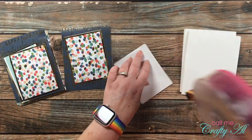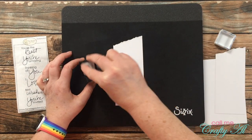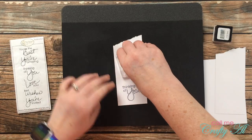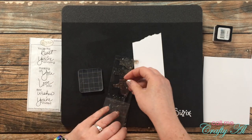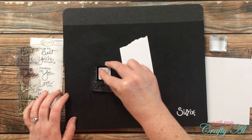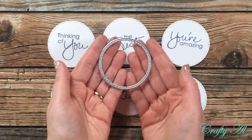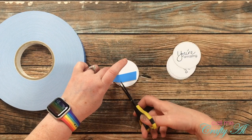If you're interested in the sheet load of cards, the debut video is linked in the description box below. For the sentiments on today's cards I chose three different ones from this There She Goes stamp set, and I stamped them in navy ink from Gina K Designs using some scraps of white cardstock. After every two stamps I cleaned off the stamp and replaced it with the next sentiment. Then I took them off camera and die-cut them with a stitched circle die.